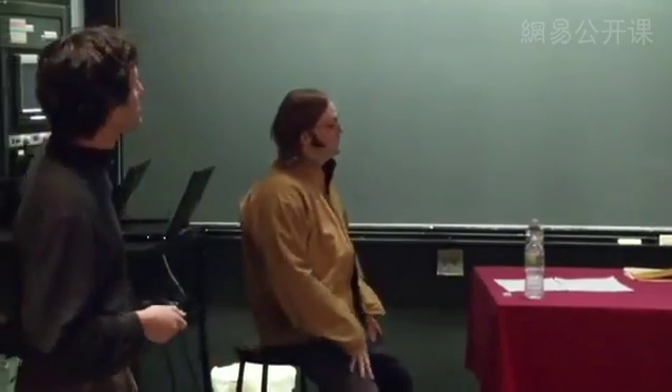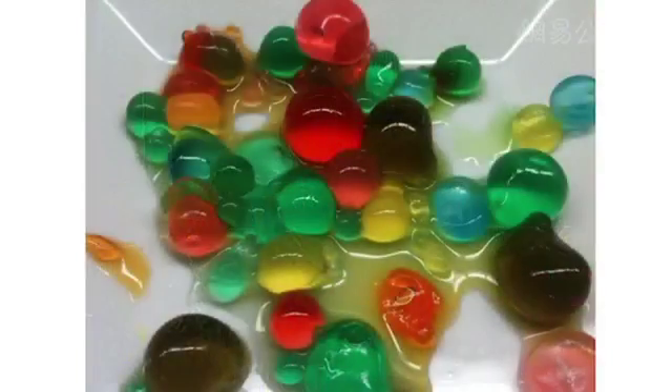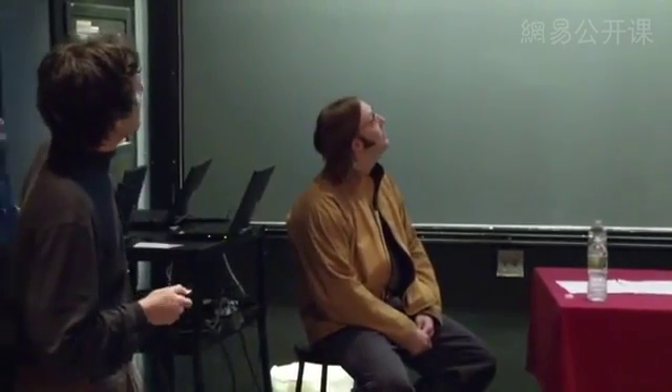Two weeks ago, the laboratory was on spherification. One student group made something I have no idea what it is; another group, inspired by Jose Andres, made an egg out of mango and cheese — spherified. This week, the lab was inspired by WD-50 and Wiley Dufresne, and the topic is transglutaminase, which I'll try to explain before he shows you the magic.